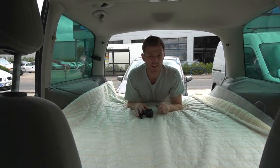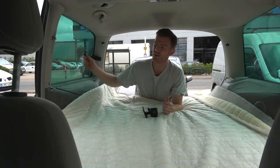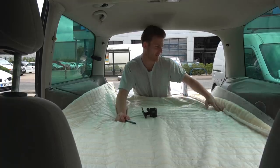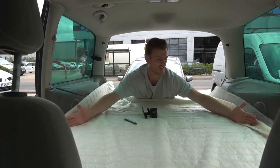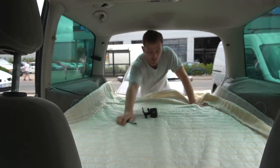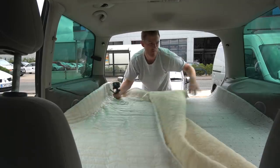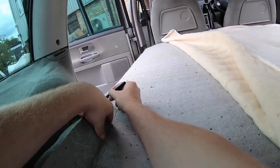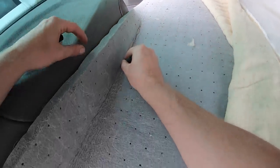I decided today that while I'm still waiting for a few Amazon deliveries to arrive so I can get on with the windows, I want to cut the mattress down to size, because at the moment it's kind of sitting up on the sides as the car gets narrower at the back. What I've done so far is just unzip the cover from the mattress so the foam is exposed, and I'm just going to mark it with a pen where I need to cut and then hopefully it should fit in nicely.